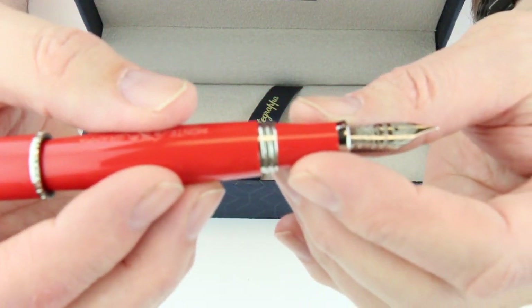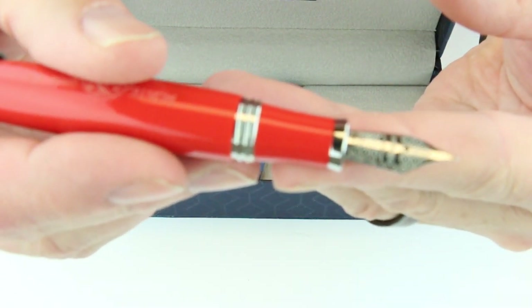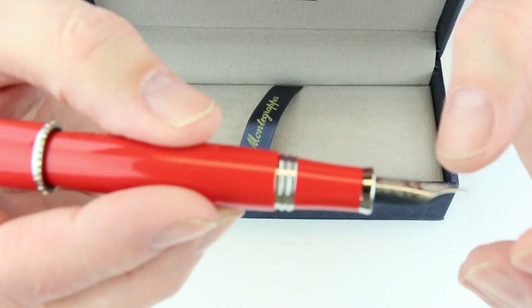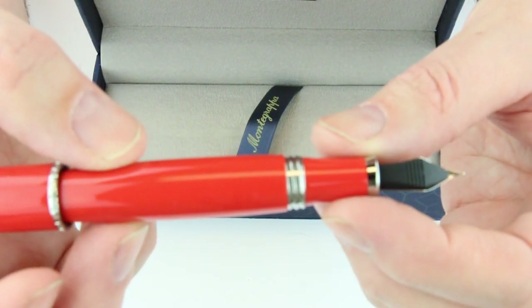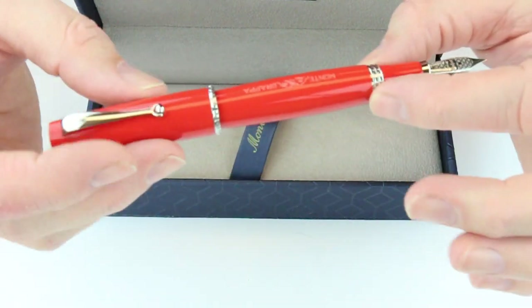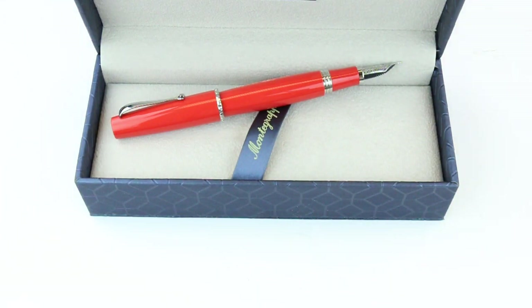The Montegrappa logo is engraved on the nib of the pen. It has a gold nib with 'Montegrappa Italia' engraved with the filigree pattern and a black tine on the back side of the nib. Great pen, great design — it's sturdy, feels heavy and well built. Get your Montegrappa fountain pen at penchillet.com.